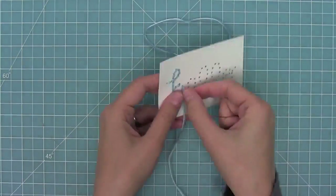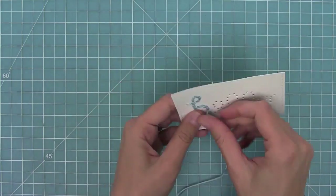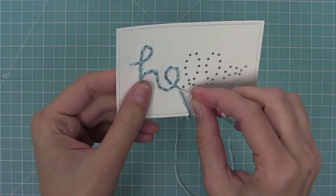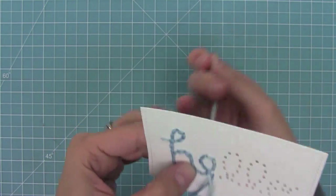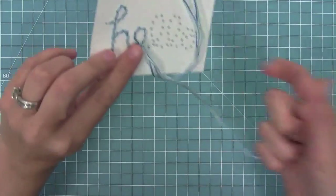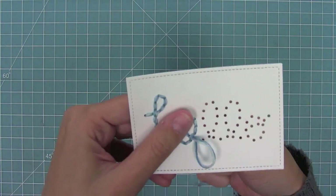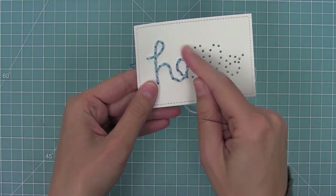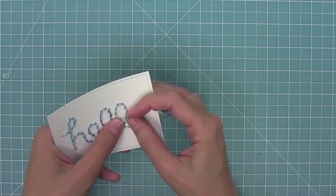Coming up on the E — it's cursive so you have to decide where the loop is going to go: either under or over. In this case I wanted it to go under, so I'm going to stick my needle under the thread and back through that hole. Once I pull that through, you'll see that the thread goes underneath. It's totally personal preference in how you want it to look, but I kind of wanted it to look like I had written in cursive.